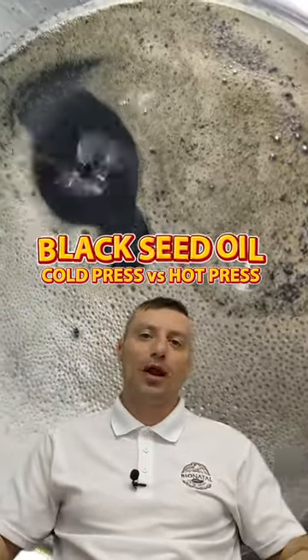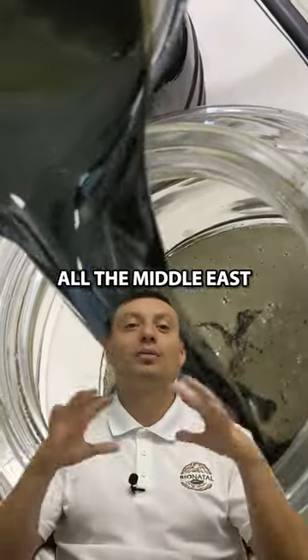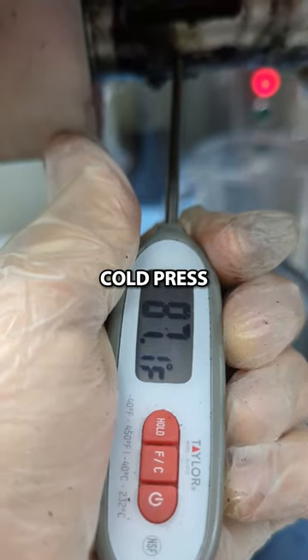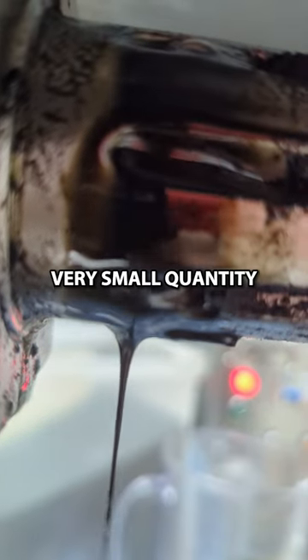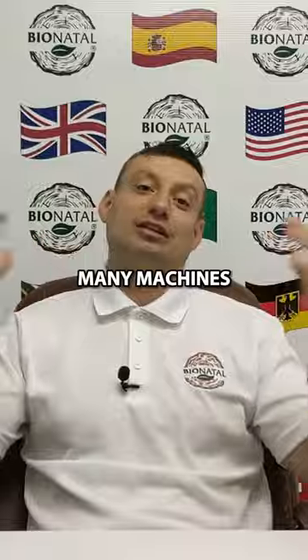Hot press is a big problem. From watching different companies produce oils, I see what they do — they all use the same equipment, which is bigger than ours. Our equipment is small because we want true cold press. We get 100% of the oil from the seeds, but it comes in very small quantities. It takes a long time, we need many machines, a lot of electricity — it's a big headache. The major producers have it easy with one huge machine.